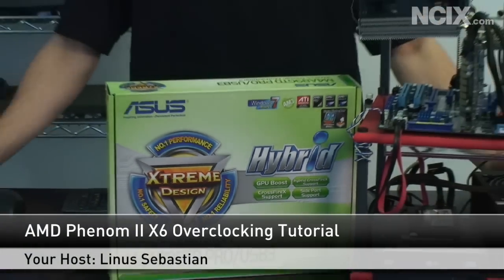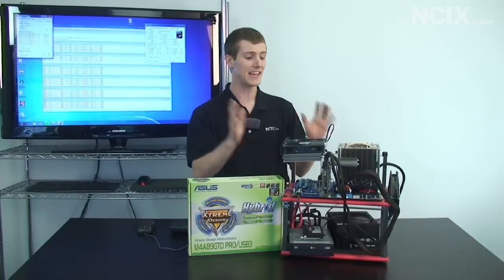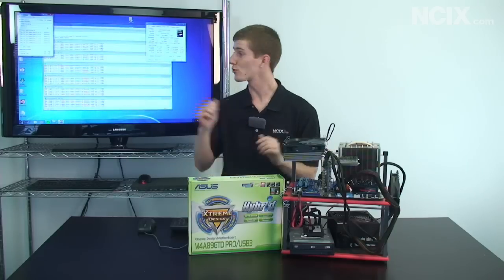Welcome to NCIX Tech Tips. Today I'm going to start the episode by answering the two most obvious questions. First of all, yes, AMD's Phenom II X6 processor — this is a six-core processor — is a great overclocker, and it's really really easy.